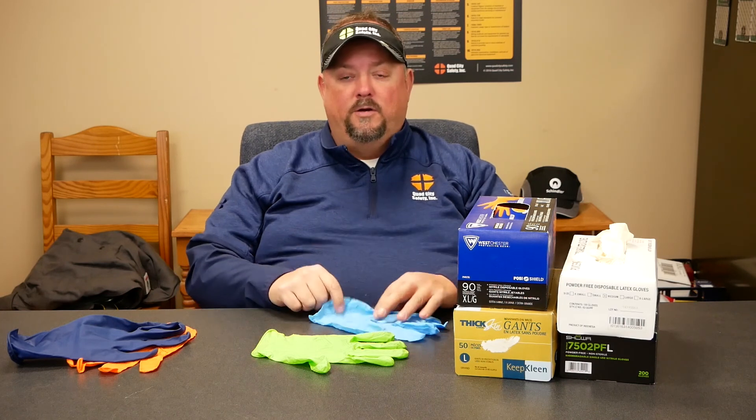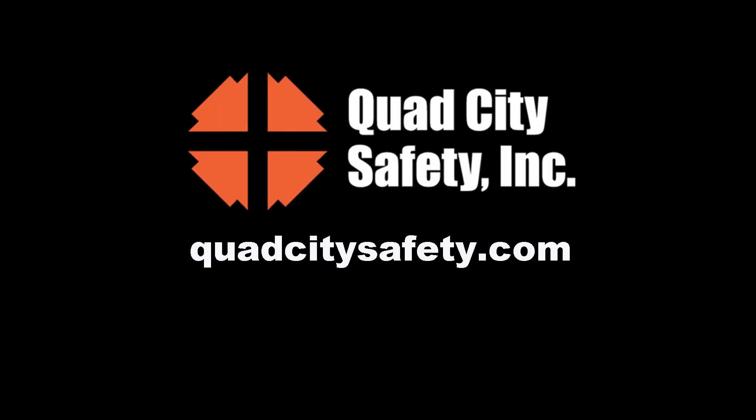Keep in mind that price comes into it — we need to think about what environments we'll use the gloves in and what the potential hazards are. There are a plethora of dispensers out there: 50, 100, 150 count, or individually packed. If you use a lot of disposable gloves, it might be worth a quick conversation to figure out how to lower cost or increase safety. We'd love to help — don't hesitate to reach out to us at quadcitysafety.com.